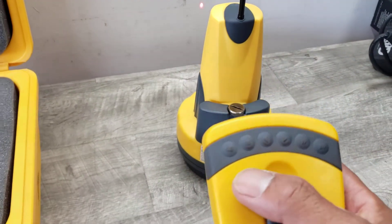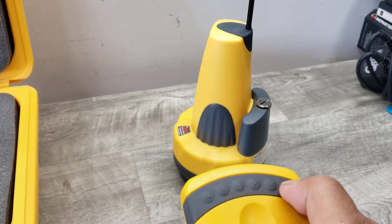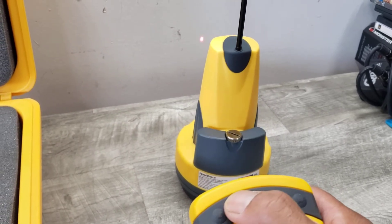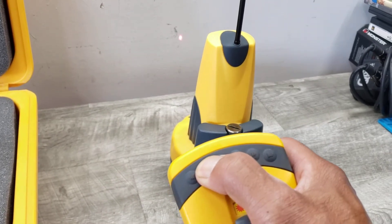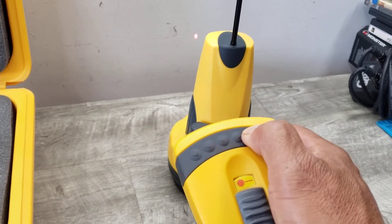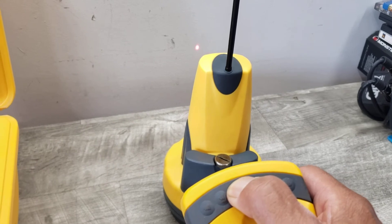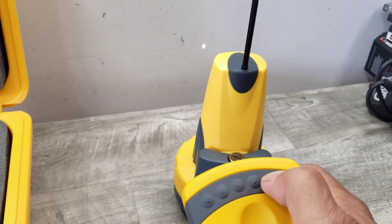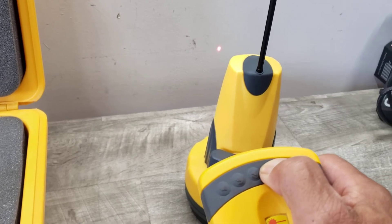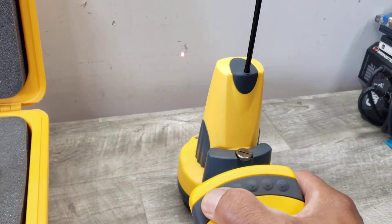This thing has buttons on top to move it from left to right with speed — there's medium speed and then the fine movement, you can barely see it, but it is moving. You definitely need the eyewear to make sure you don't stare at even that light.